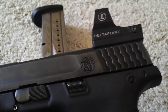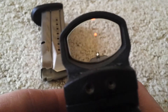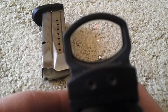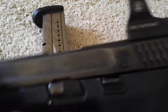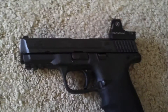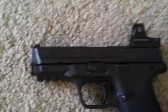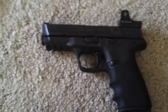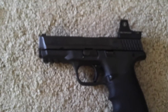So that's awesome — it looks a lot better, less bulky, and the dot is much closer to the bore. It's also a lot easier to shoot because it's closer to where you're used to with iron sights. With the DeltaPoint, no need to mill your slide — pretty awesome.